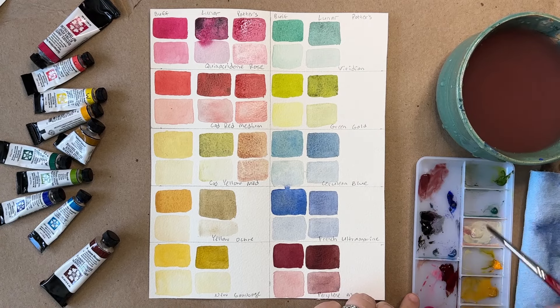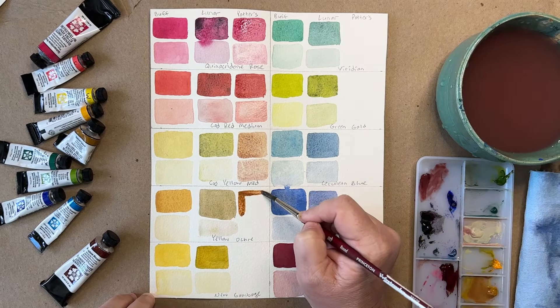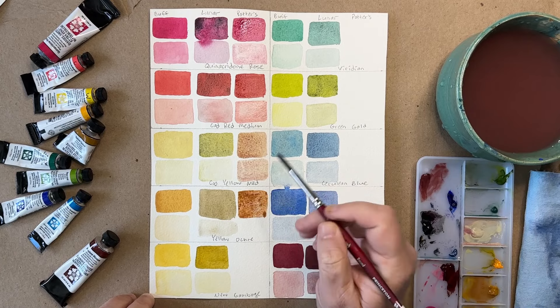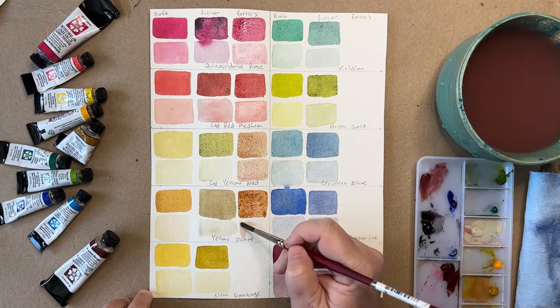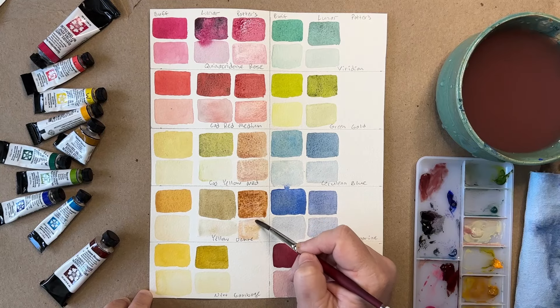Yellow Ochre with the Potter's Pink. I'm wondering if I'm going to get another tan neutral — and it pretty much is, yeah. It's a little more brown than the Cad Yellow Medium. I'd say the Cad Yellow Medium is like a grayish brown, and the Yellow Ochre makes it closer to a true brown.